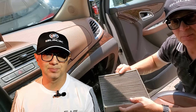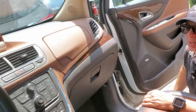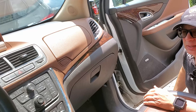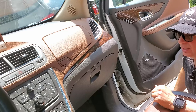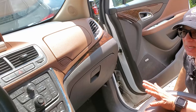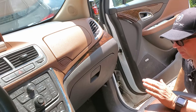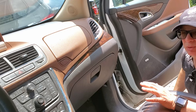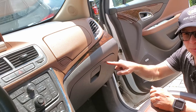Worst case scenario, the blower motor burns out, which is an expensive repair due to negligence. Let's move to the vehicle so that we can begin this procedure. This is a Buick Encore, but many modern vehicles have the filter in the same location — it's located behind the glove box, right above the blower motor.